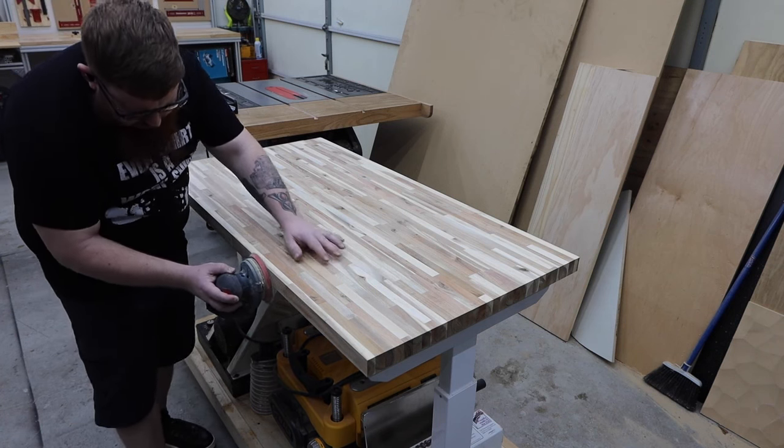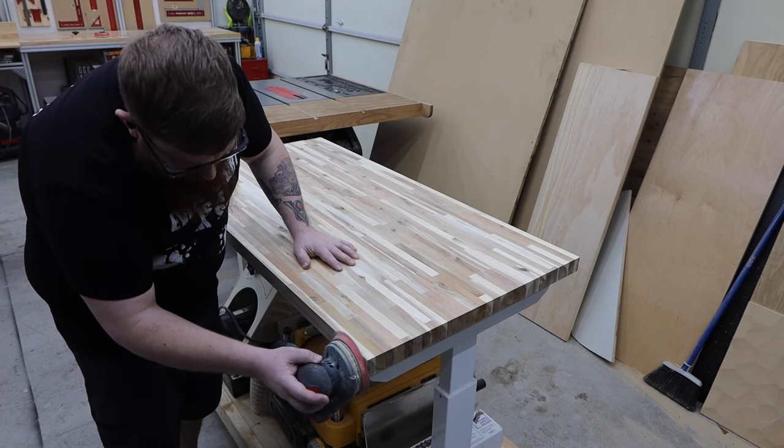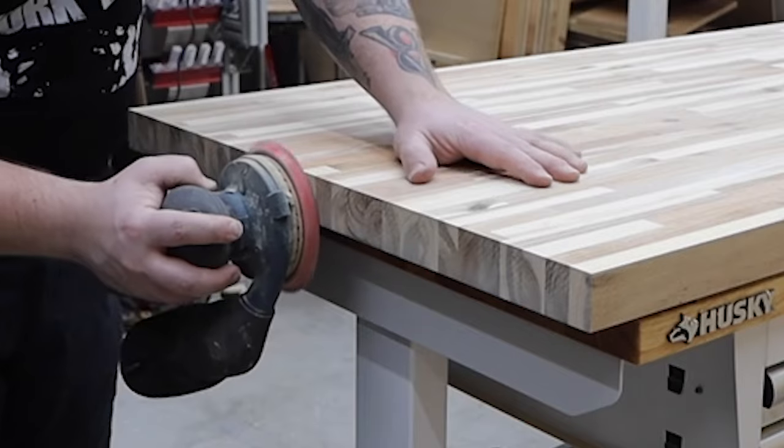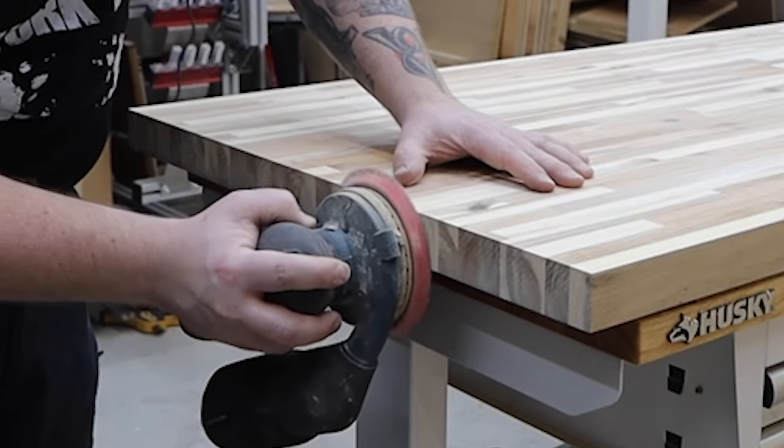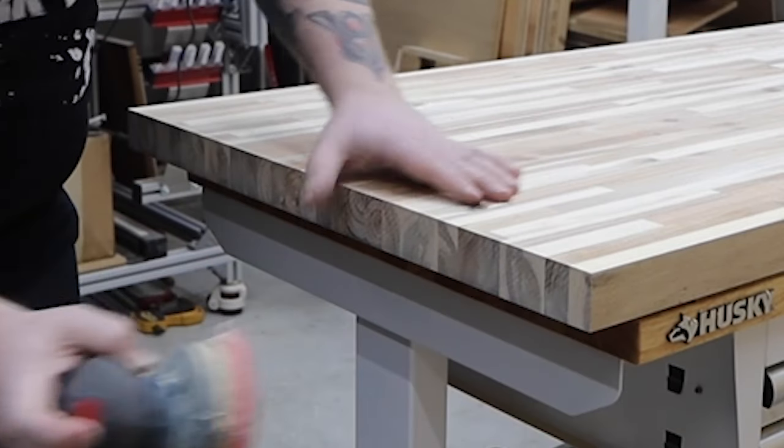I start with the bottom side facing up and sand the edges with 220 grit. Generally one side will be a little rougher and might have some defects from the factory — the bottom was probably only sanded to about 100 grit, but that will be fine.